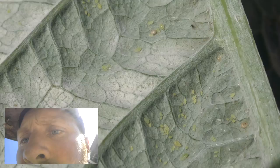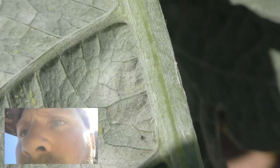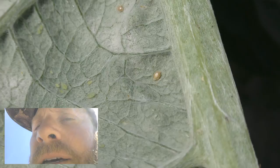A little bit of aphids are going to happen and that's all right. There are a few things you can do about it if you're concerned about the amount of aphids — you might have a heavy infestation. Over here we also have some scale.